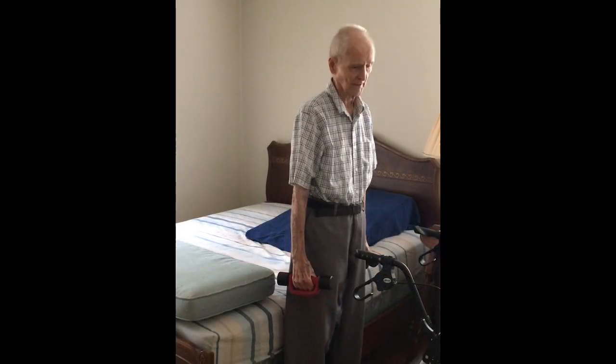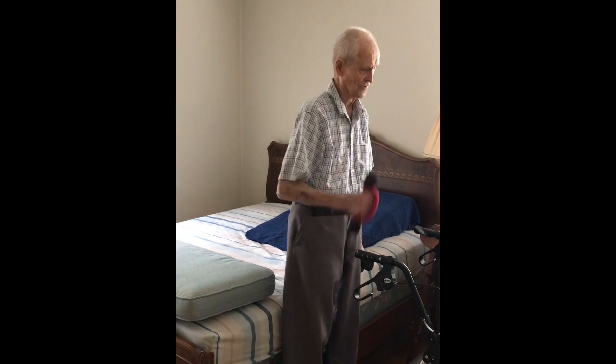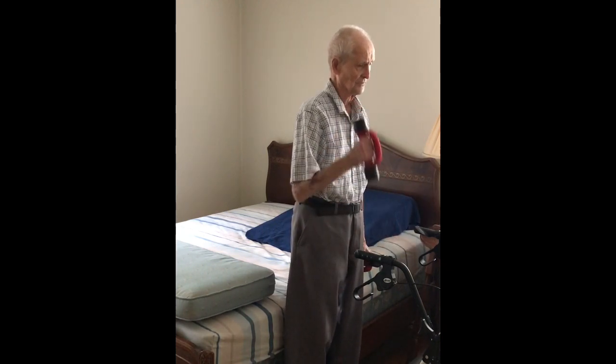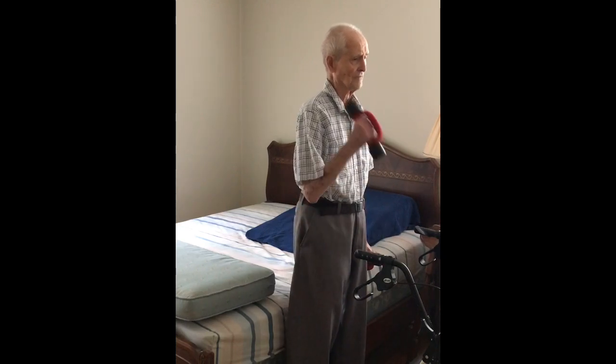Get ready for arm curls. First of all, we do the vertical curl stuff like this. Two, three, four, five, six.